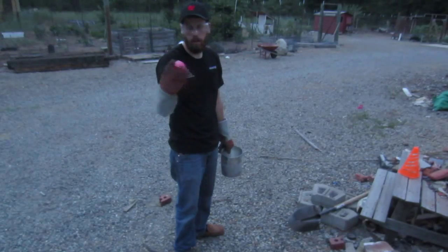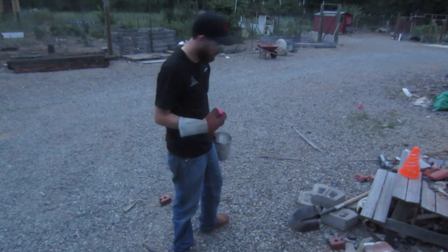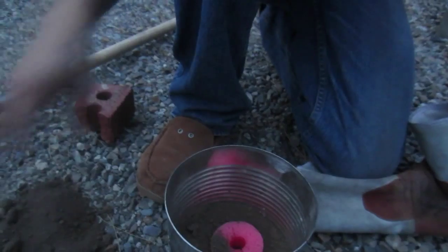Brendan came up with an idea to use a little piece of foam, just for a test cast. The idea is the molten aluminum will melt away the foam.